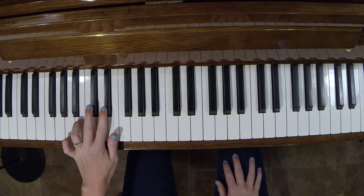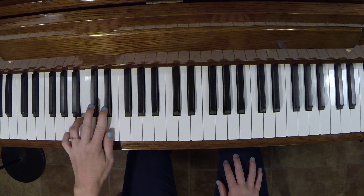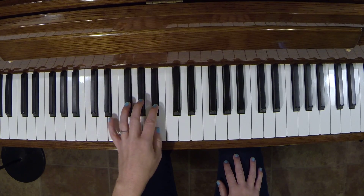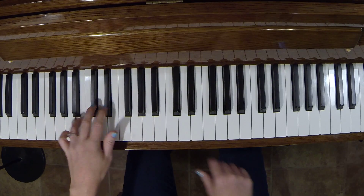My left hand starts on four and actually crosses over with the fourth finger as well. Hands together.